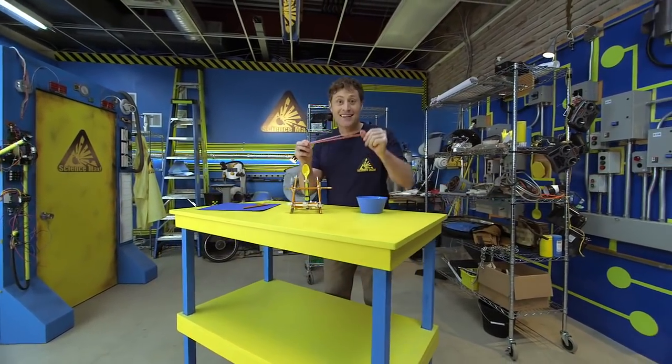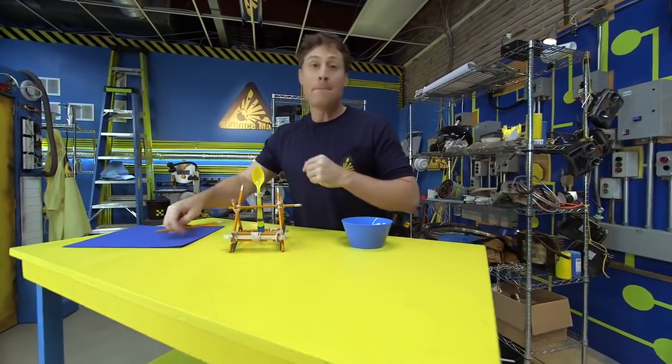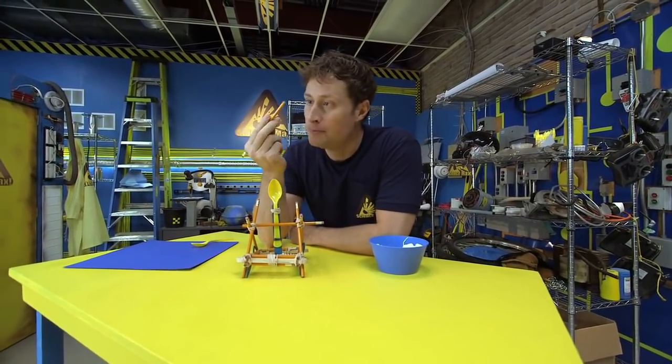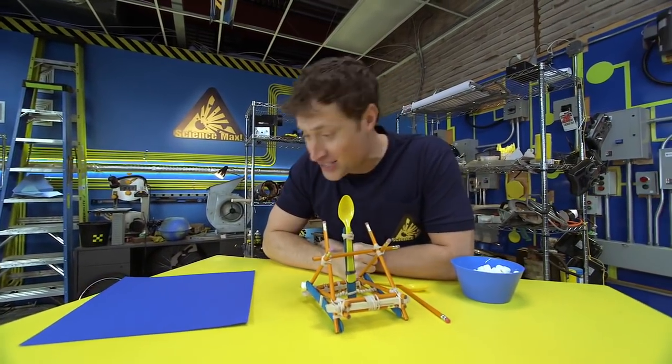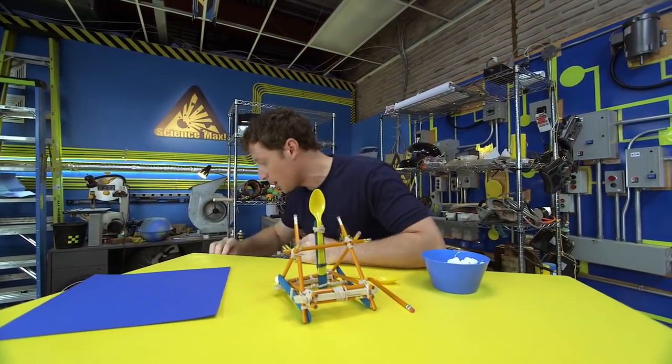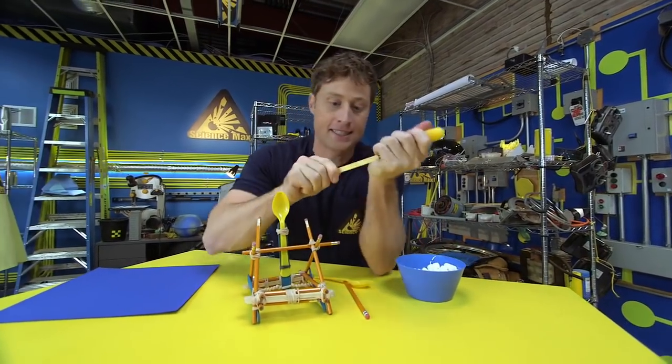You need elastics, pencils — unsharpened is fine — plastic spoons like I said, and popsicle sticks.